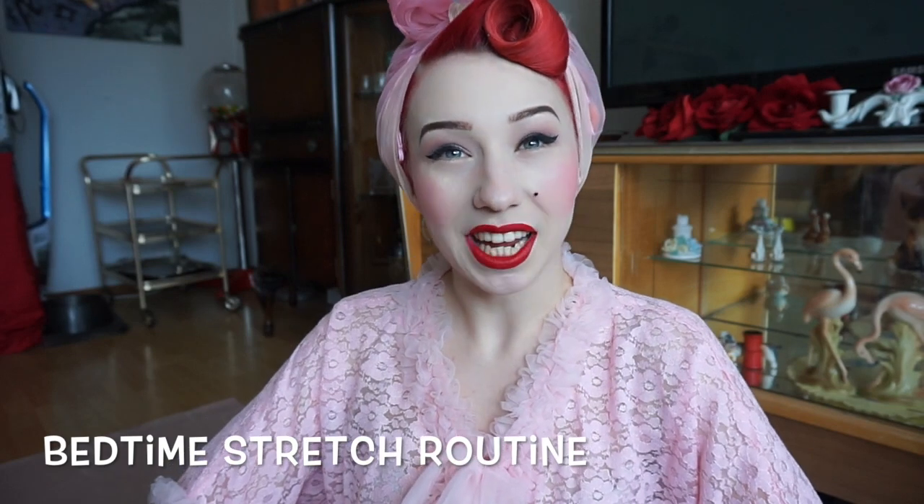Hello lovelies! It's Miss Lady Lace here and today I have for you the next fabulous edition of my Pin Up Fit series. Today I'm going to be demonstrating my bedtime stretch routine. As you can see I've got some PJs on, I have my hair up in my foam curlers, I've taken a nice warm shower and I'm ready to stretch and prepare myself for a nice night of sleep.